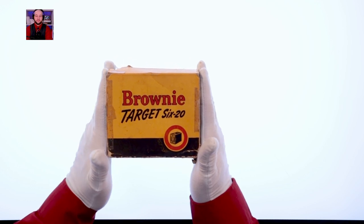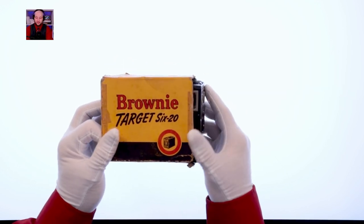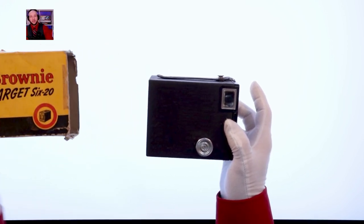Today we're looking at a pair of vintage cameras — and eating brownies? That can't be right. What does the script say? Oh, they ARE the cameras. The Brownie Target 620, a camera from Kodak in the 1940s.